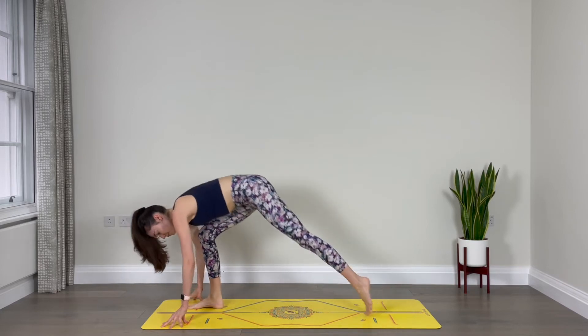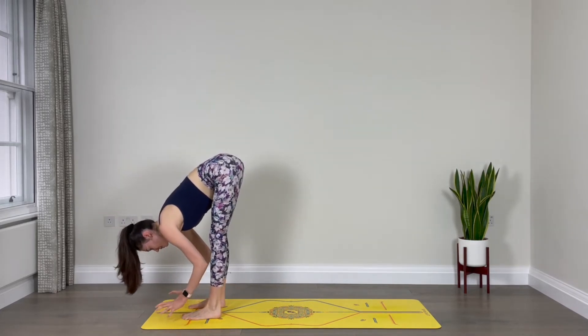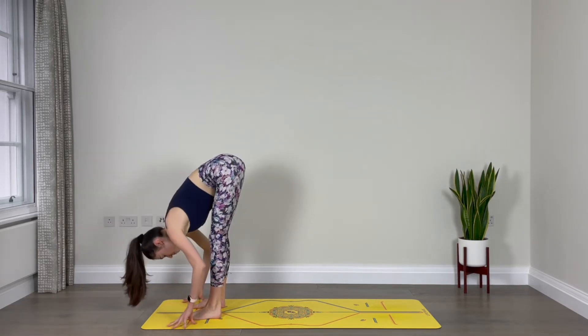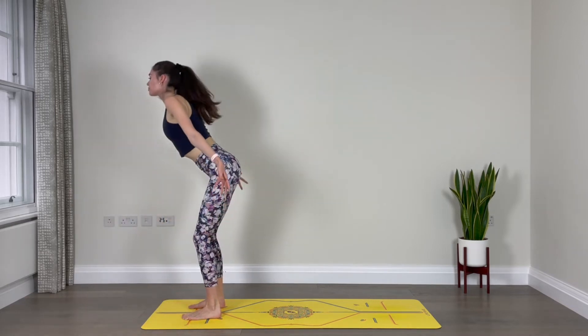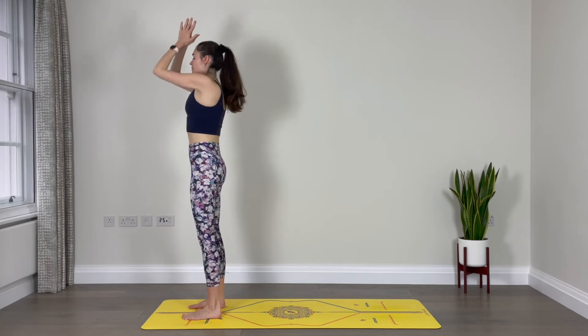Then step your left foot forward as well, next to the right. Feet are hips-width apart. Inhale, halfway lift. Exhale, fold. Inhale, come all the way up to stand, reach your arms up towards the sky. Exhale, hands in front of the heart.